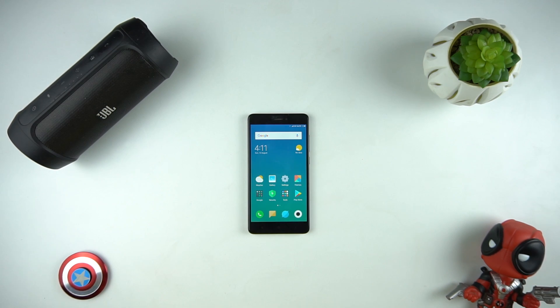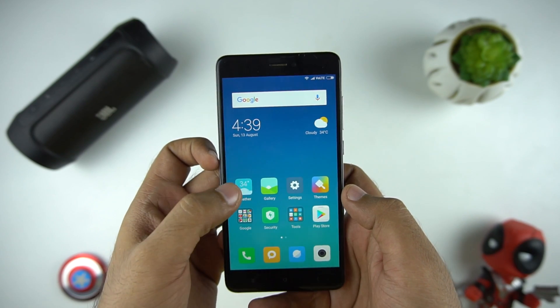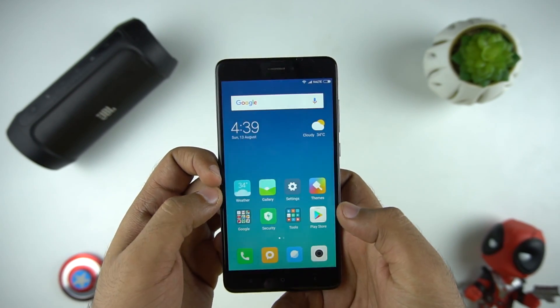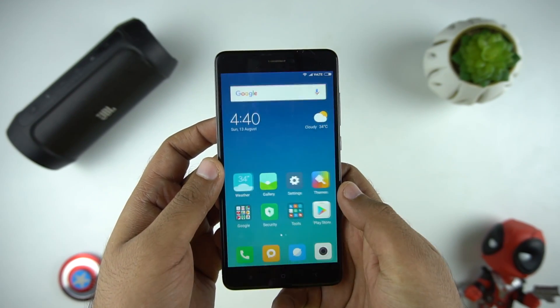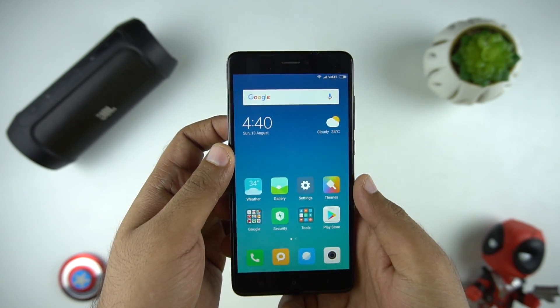So let's see what new things we have on MIUI 9. Xiaomi says that MIUI 9 is blazing fast and after using it for some time, I can say it's definitely faster than MIUI 8. But there are some lags here and there, for which I cannot complain as it's not the stable update.